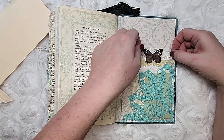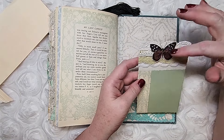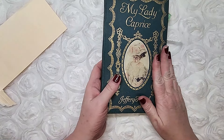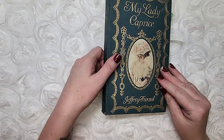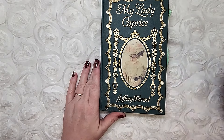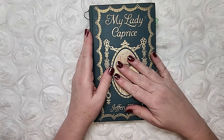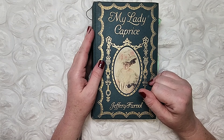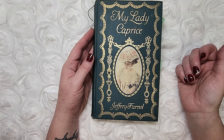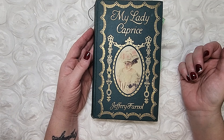On the last page inside the back I have another franken paper journaling card with various lace and a little butterfly stitched on there. So that is my 'Lady Caprice.' I hope you enjoyed this flip-through. I'm super thrilled to have made this so quickly. I'm going to get it in my Etsy store immediately, so if this is something you're interested in adding to your collection, go over and take a look.